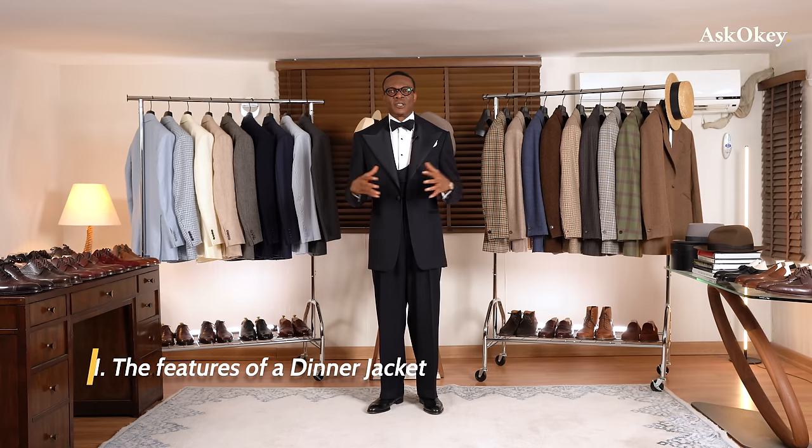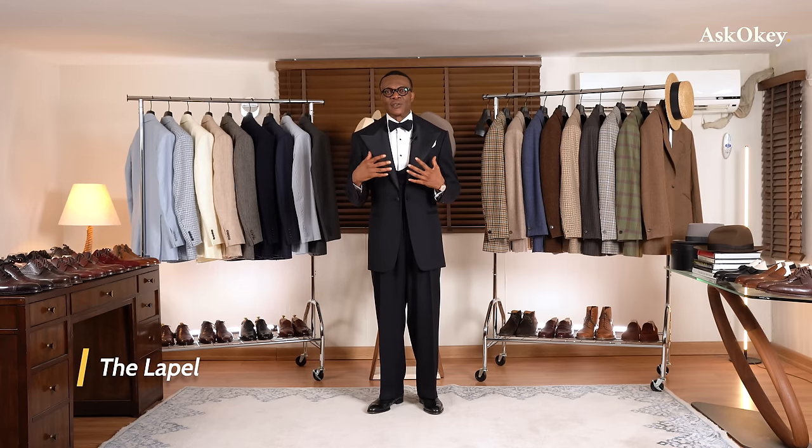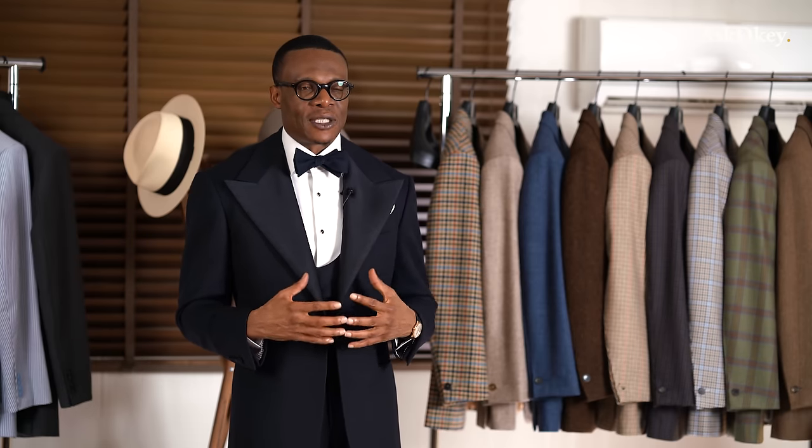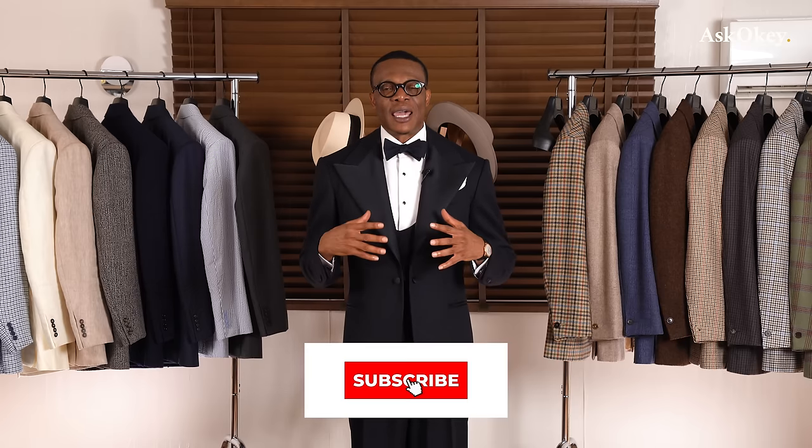Now let's talk about the features of a dinner jacket — the lapel. The lapel is one of the most striking things about a dinner garment. A dinner garment is meant to be exuberant, not subtle. This is your one opportunity to really show off your best tailoring. It needs to be bold, such as what I'm wearing — a single-breasted peak lapel dinner jacket with quite expressive lapels.